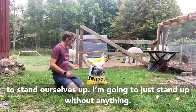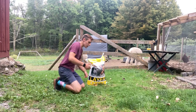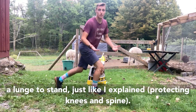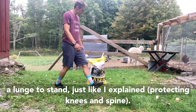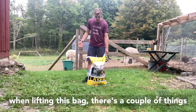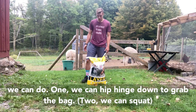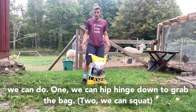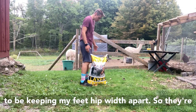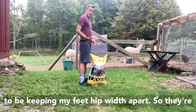So neutral spine and having good quads, good hamstrings, and good glutes to stand ourselves up. I'm going to stand up without anything right now by just setting up into a lunge to stand, just like I explained. Now if we were going to take that into consideration when lifting this bag, there are a couple of things we can do. One: we can hip hinge down to grab the bag.